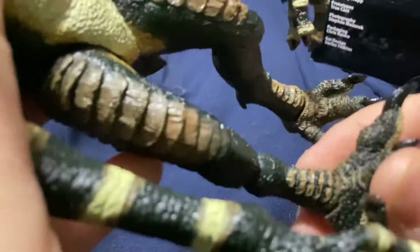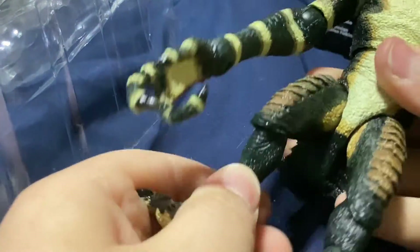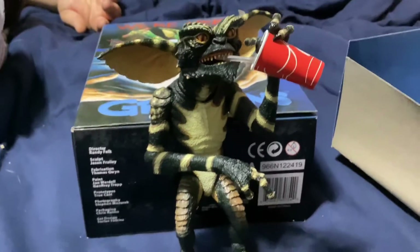For the legs, they have a full 360 swivel at the feet, same with the other foot, plus a bend at the knee and leg movement. His claws are sharp — I poked my finger! There's also a knee bend and full leg movement. That's it for posability. He's a cool figure and I rate this a 10 out of 10.